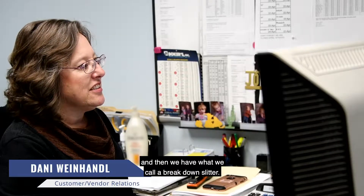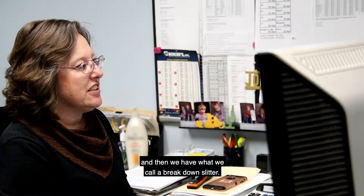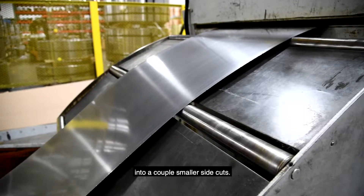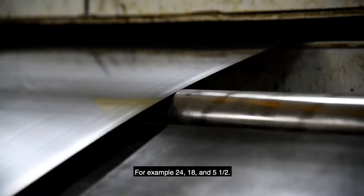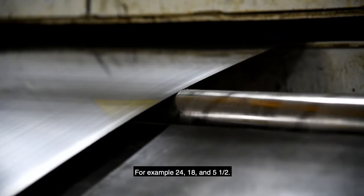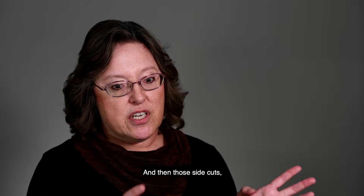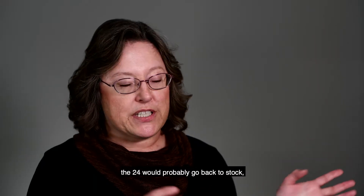We get a master coil in from the mill and then we have what we call a breakdown slitter. We would take the 48 inch and break it down into a couple smaller side cuts — for example 24, 18, and five and a half. Those side cuts: the 24 would probably go back to stock.